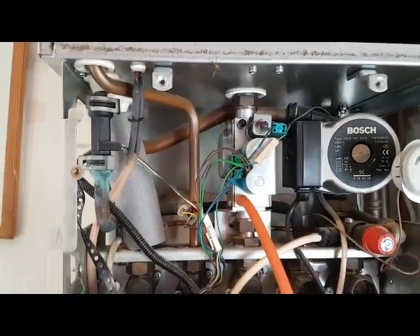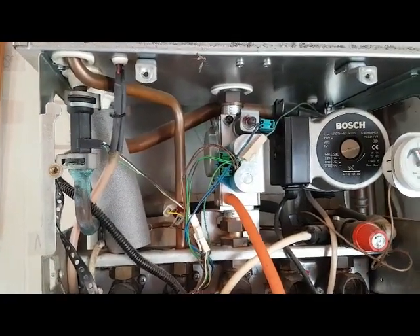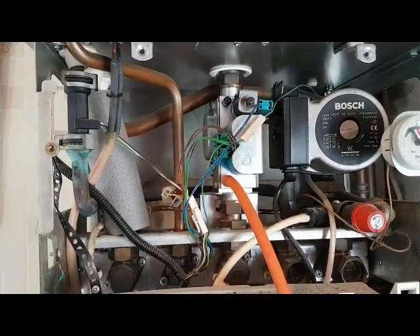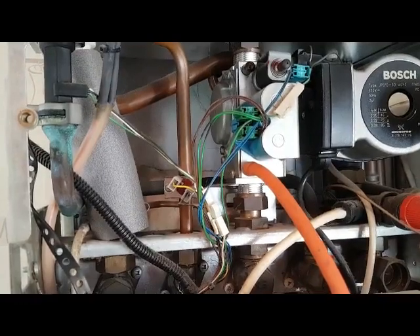Hi, it's Tony again regarding the Worcester 28i / 28SI Mark II. On a previous video we spoke about the hot water problem — what would happen if you run the hot water tap and the boiler didn't fire up. Now Peter said it could be the hot water sensor.